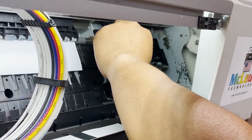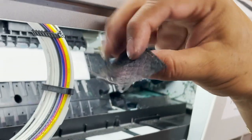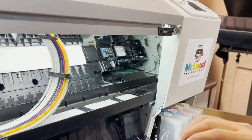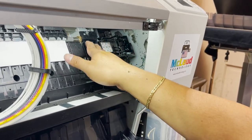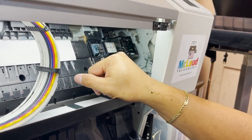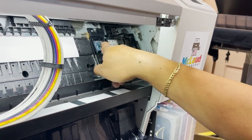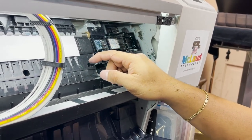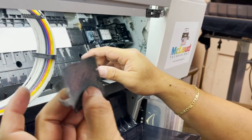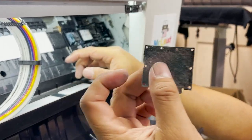The reason for doing this is because this one is all clogged already with dried ink. So you open it so that when the printer goes there to spray, it will just go directly there. This is like a panel — nothing important there. So this one needs to be replaced all the time.